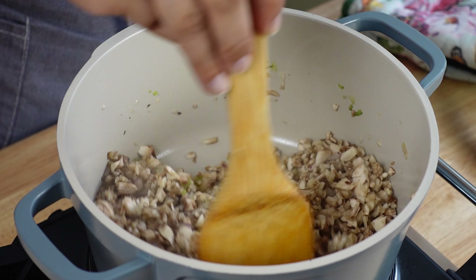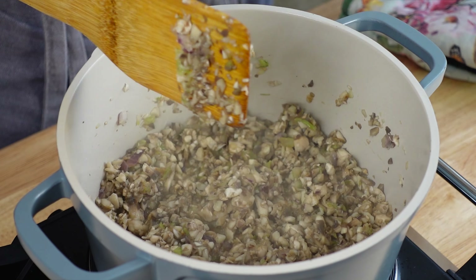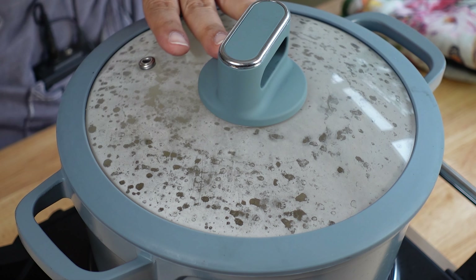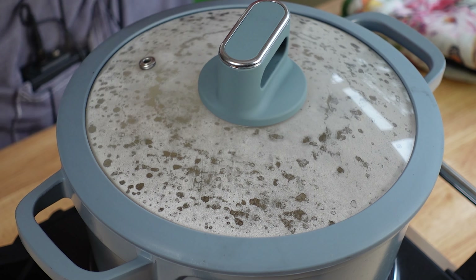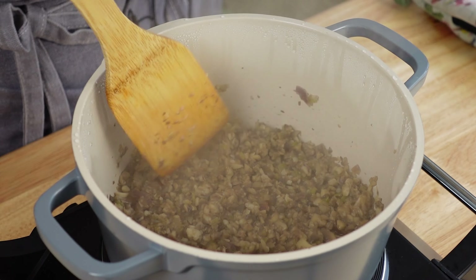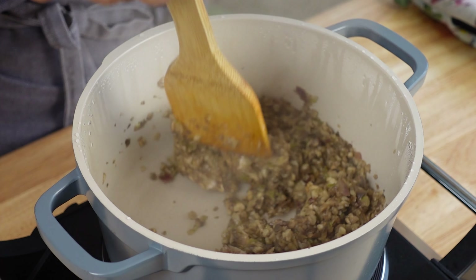Sauté the whole thing for just a couple of minutes, and after that we are going to add chopped mushrooms. Mix it real quick. Now we are going to cover this and let the mushroom cook — it will take like five to six minutes. After five to six minutes, check your mushroom mixture and stir it. They are cooked.